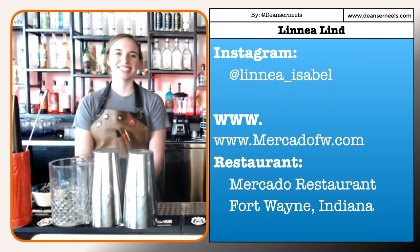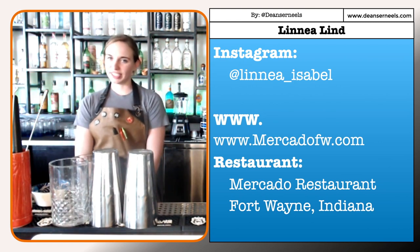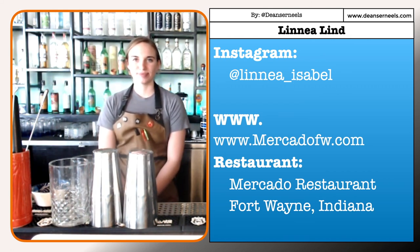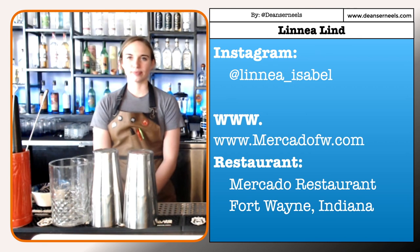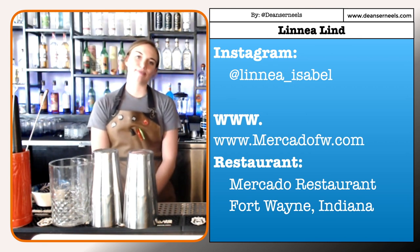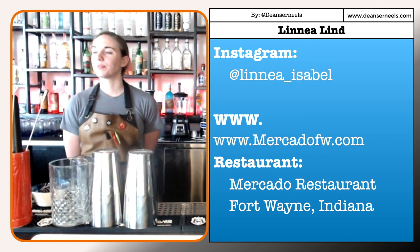Linnea, is this your correct social media so we can track you down there and follow your journey? Yep, that's me. Alright — Linnea Isabel. And you're at Mercado FW — Fort Wayne, Indiana. And the Mercado restaurant. Thank you very much, Linnea. We'll see you on One Drink With on Wednesday — it's One Drink With Linnea Lind.